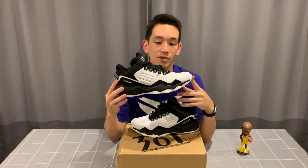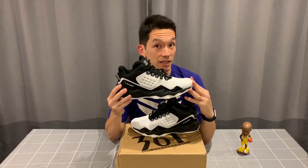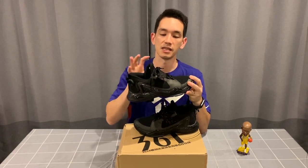In the heel it says 'Bumper MD' — not exactly sure what that means but I'll know more once I've worn these on the court. Overall, aesthetically it's a really quite nice shoe — simple design with a bit of a 90s vibe. Black and white, you can't really go wrong with that color scheme. Really looking forward to playing in this.